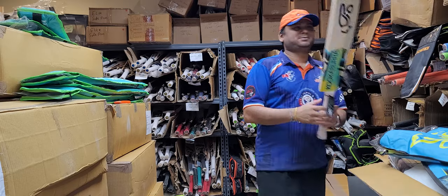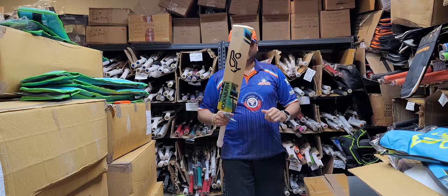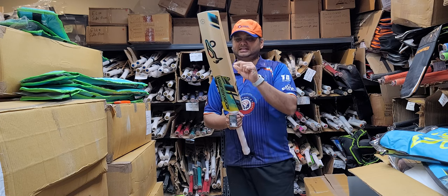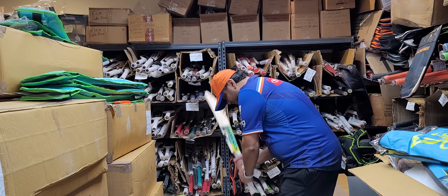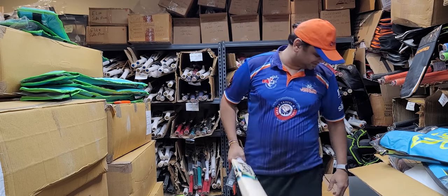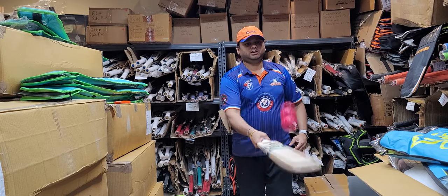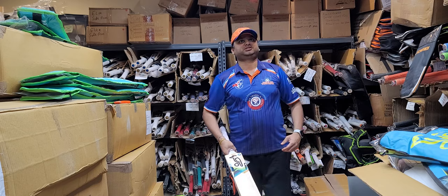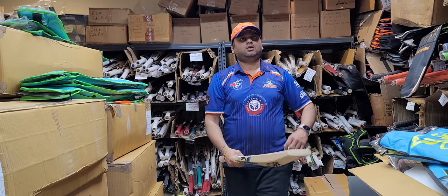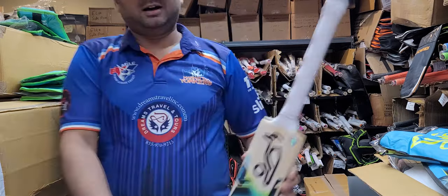That was bat number five. Now the last but not least — bat number six. Nice semi-round camber, and I can see the tinge of oiling and preparation on this bat. It has eight grains. Really nicely prepared fresh willows. Check out the ping — although bat number five I think had the best ping. Let's do the close-up — nice and slow on the back and the toe. There you go.